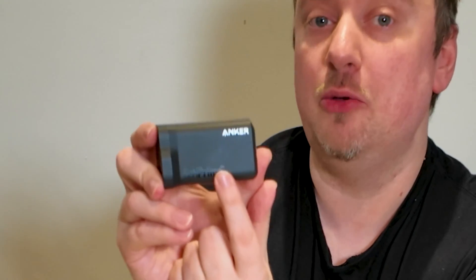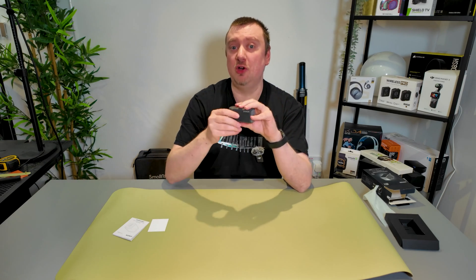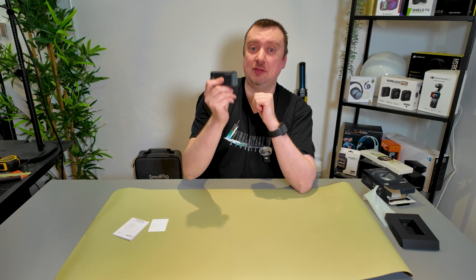On the side, it has the GAN logo. GAN — I can't think off the top of my head what it stands for — but effectively it is a much more power-efficient module that controls this than what we typically get in these sorts of chargers. So in other words, you're going to be getting a lot of power from this thing but also saving yourself a little bit on energy costs. Definitely a win-win.